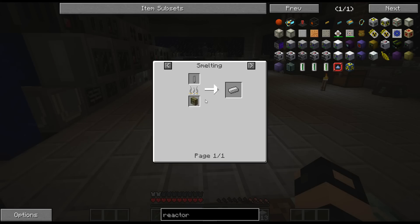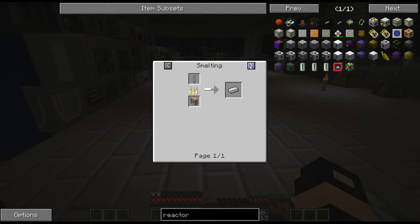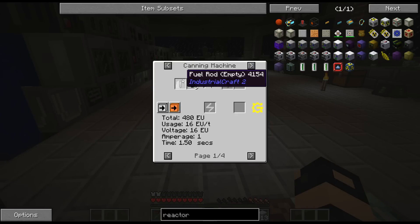It's just a canning machine. Yeah, there are like two - is that the IC2 version? Yeah, I think that's the IC2 version. It just looked weird, but there's the regular canning machine.